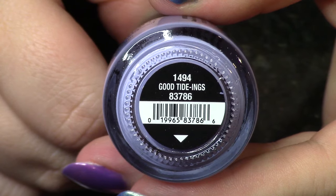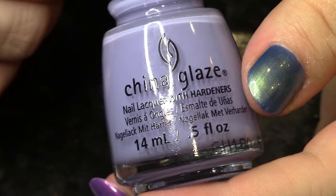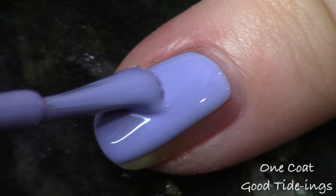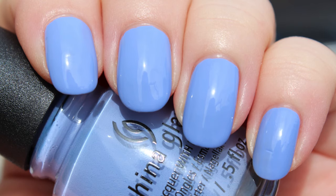The next polish is a beautiful periwinkle purple hybrid — it's a cream formula with no shimmer, and this is what I have on my nails. It's called Good Tide Eans. This surprised the pants off me. I thought I was going to definitely need two coats, but this is a one-coater. The live application and the photo I'll show you are just one coat. It's so good and the color is just perfection — absolutely a shade you'd think to see in the spring. I just can't get enough of this type of color.